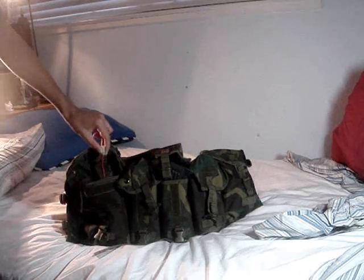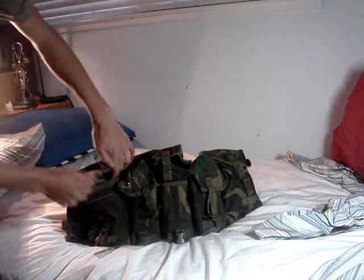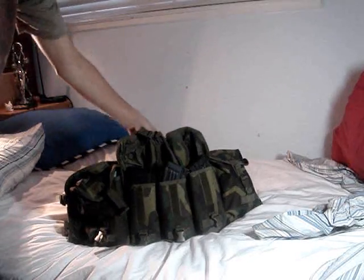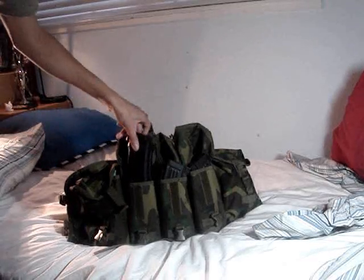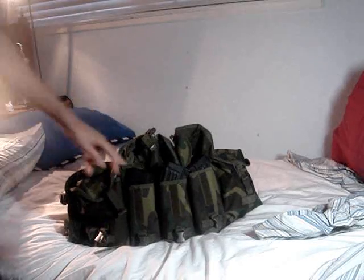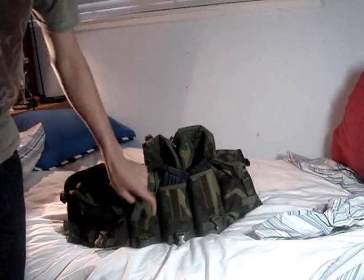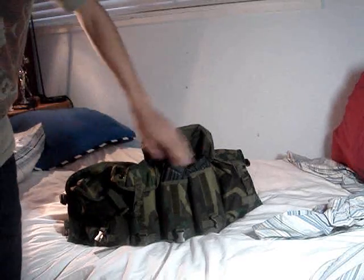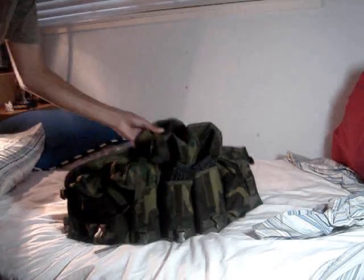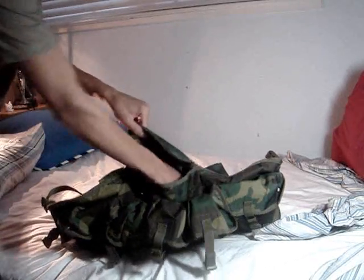The outer packs can hold various stuff like batteries, screwdrivers, BBs, maybe even a small pistol. The mag pouches — I use AK mags and I could fit two of them in there. M4 mags can probably fit two or three, so that's still six mags total. If you run out, you could always use your outer pouches to put mags in.